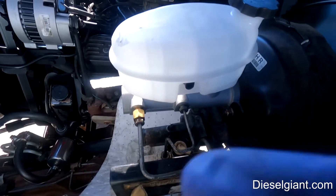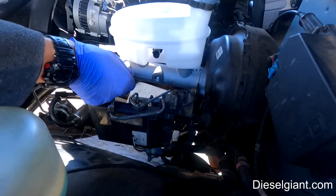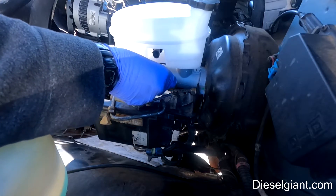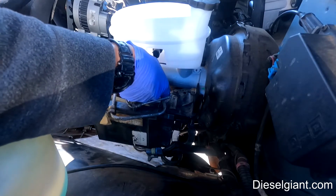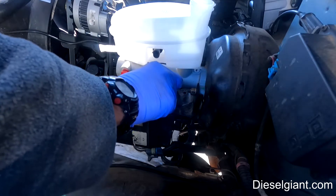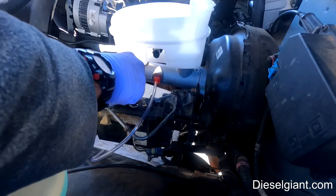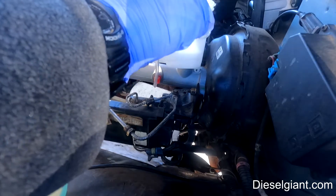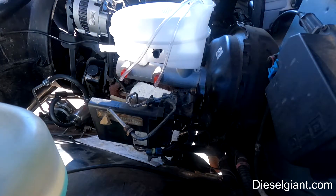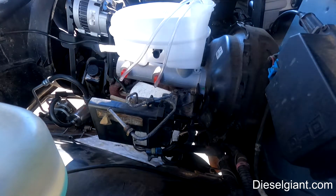I'm going to take the little adapters that come in the kit and screw those into the master cylinder ports. Whether you do this on the truck or in a vise, I just don't want to have to take it off again. There are two clear hoses that attach to each of the nipples, and then these hoses just go back inside the master cylinder reservoir. I'm going to go get some brake fluid and fill this up.